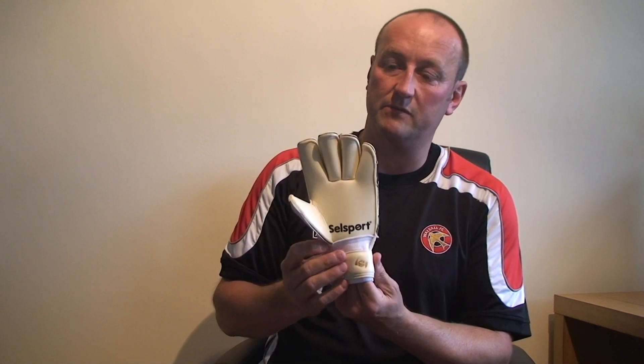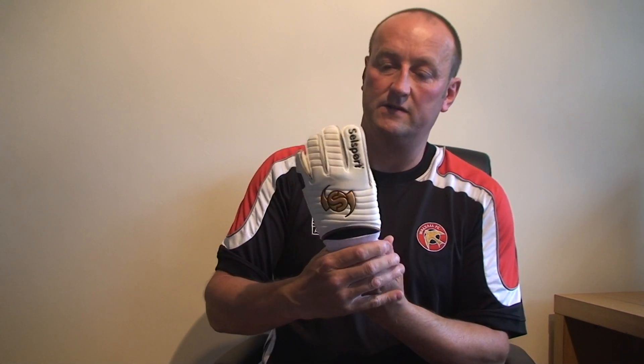It's got a fantastic grip, this glove. The backhand is a new style backhand, and it's a lot lighter this year — not so much weight to the glove, which is another positive for the younger keeper. It makes this glove really flexible and light on the hand.